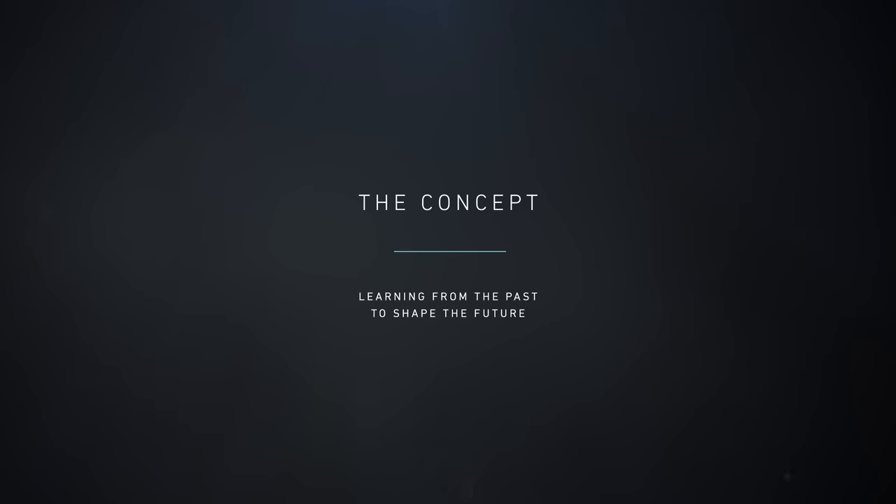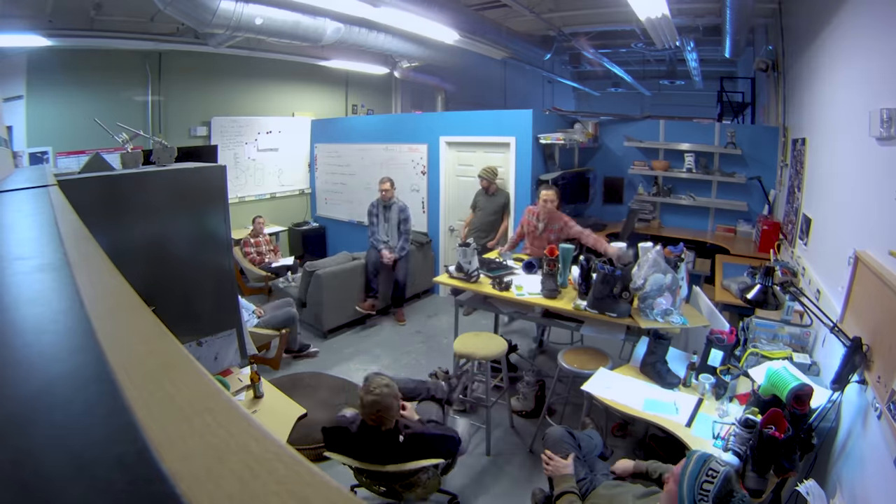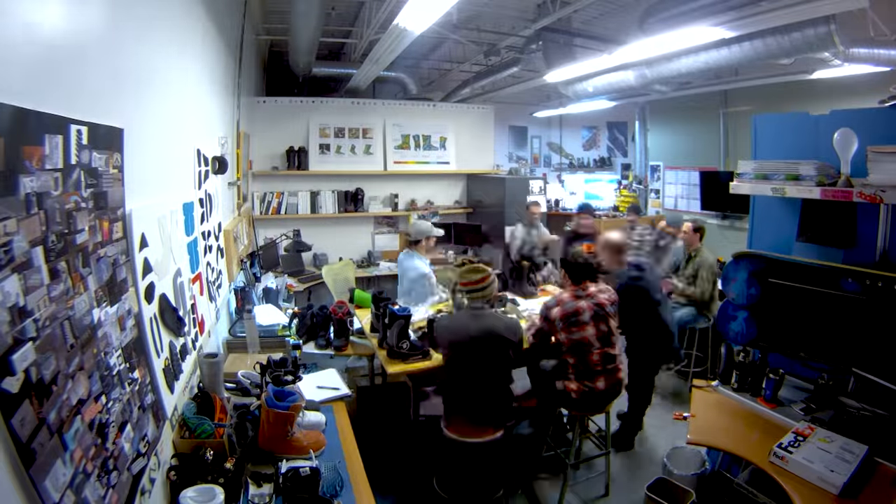When you start rallying people at Burton around that concept, you start to get a level of engagement and excitement that's just like, all right, how are we doing this? We definitely started this project a lot differently than any other project. Everything else was taken away from us and we were allowed the ability to really focus on this one very difficult study project.